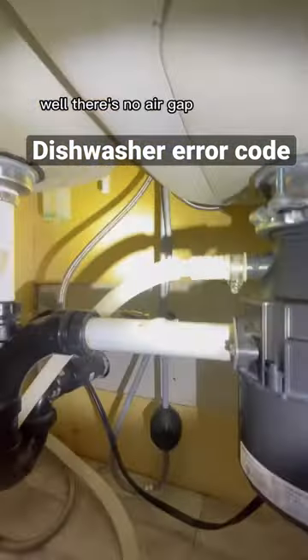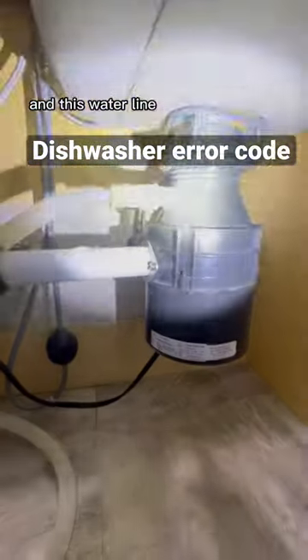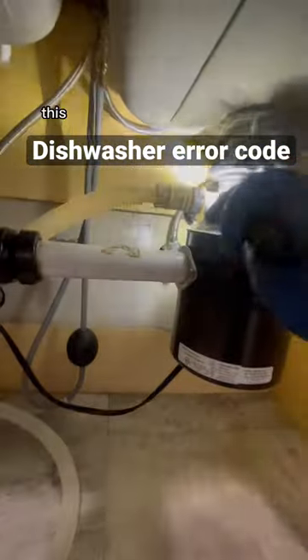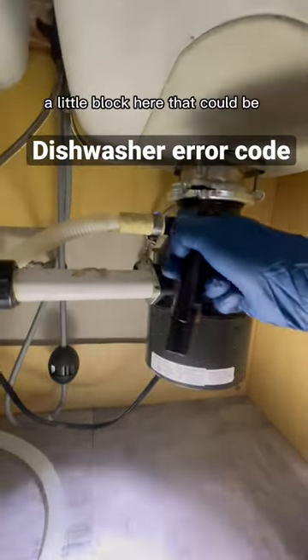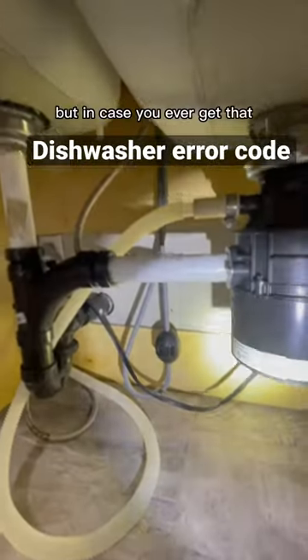There's no air gap that's not connected, and this water line here is filled with water. There's a little metal piece in like a little block here that could be plugged, or there could be something jammed in here. But in case you ever get that — there you go.